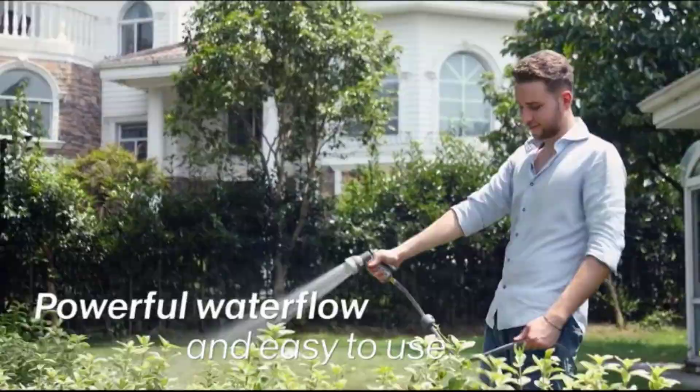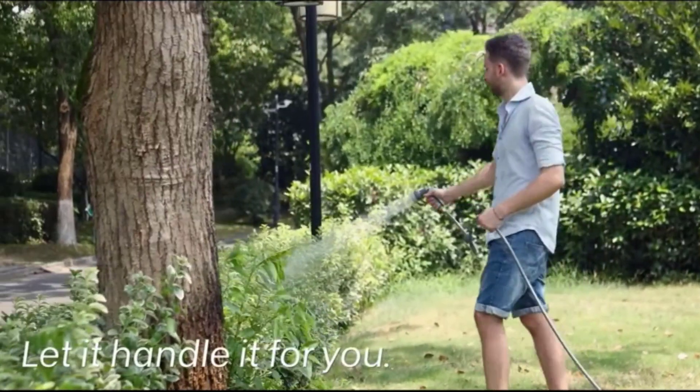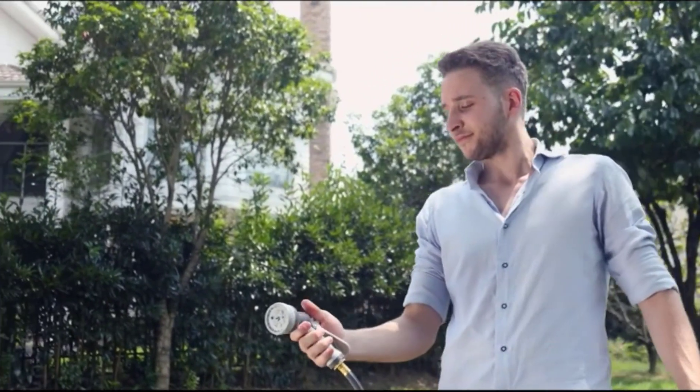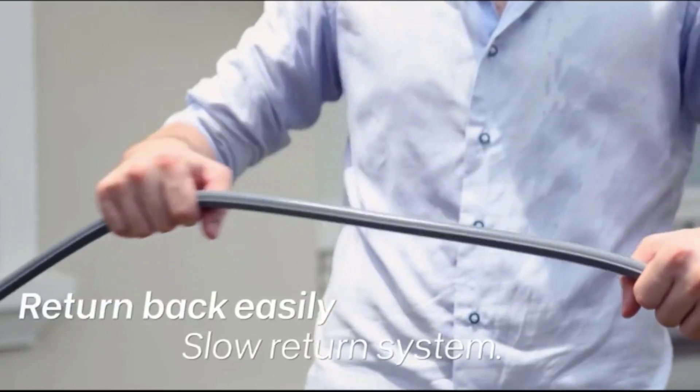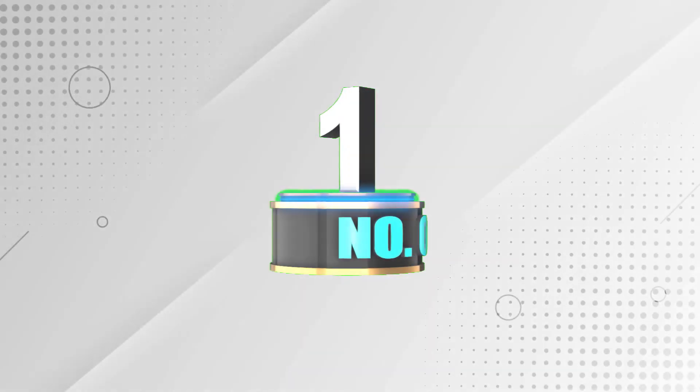To help you make an informed decision, I did extensive research, read tons of reviews, and compiled a list of the best retractable garden hoses from reputable brands. After much research I found these products very helpful for people like you. If you want to know about the price and other information, be sure to check my description. So without any further delay, let's jump into the video.